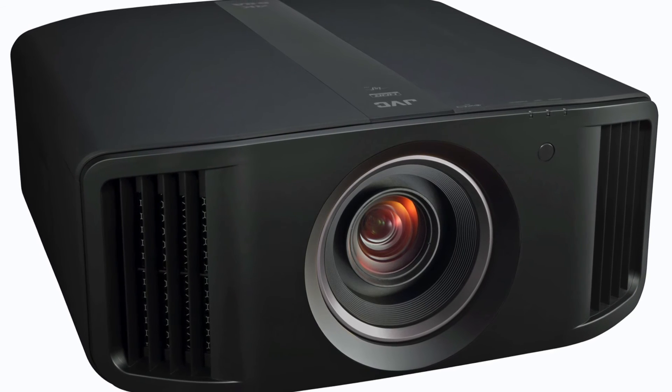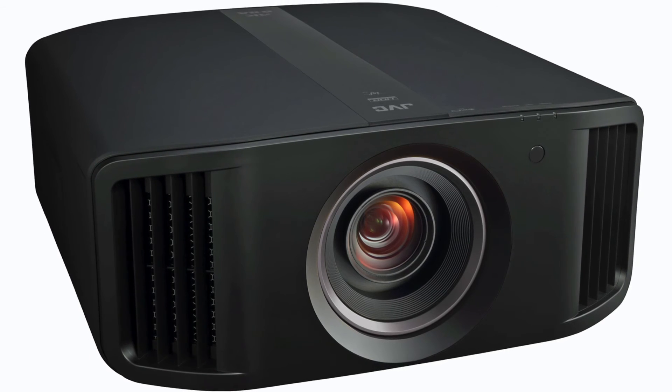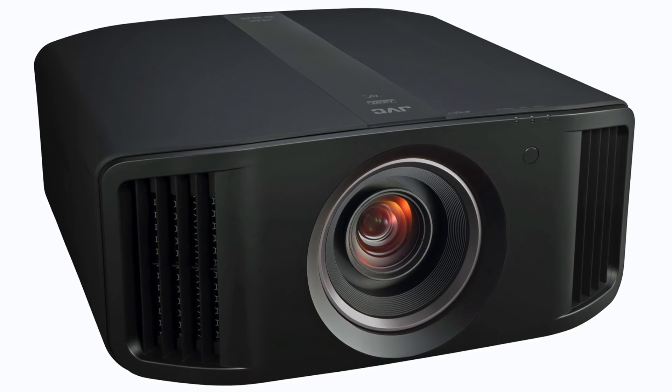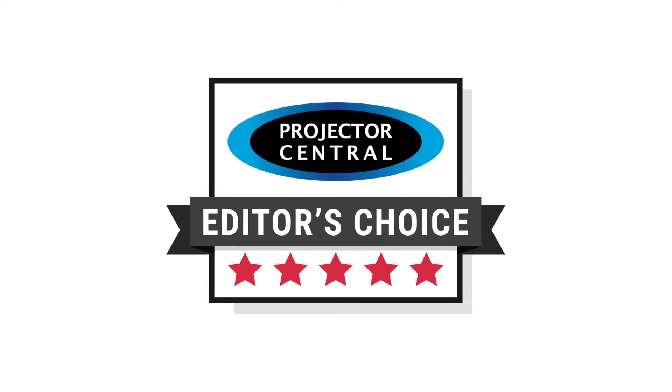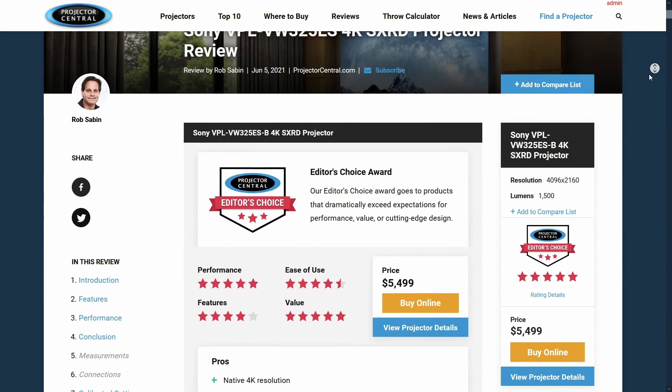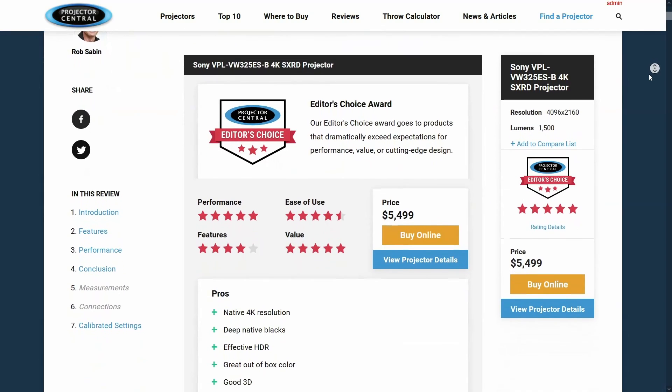All in all, the VPL VW325ES lives up to its $5,499 price tag with some spectacular images for SDR, HDR, and 3D. Its main competition at this price will be JVC's DLA-NX5, which costs $500 more but also comes with a higher brightness rating, a dynamic iris, and JVC's own version of frame-by-frame dynamic tone mapping. Without looking at these models side-by-side, we really can't say which has the better picture overall. But the Sony 325ES is a great achievement at its price and one that easily earned our rare Editor's Choice Award. You can read more about this projector and see our measurements and final settings by using the review link in the description below.